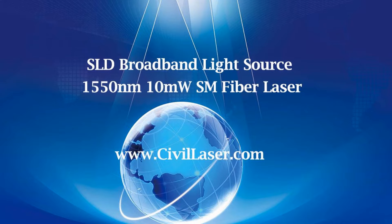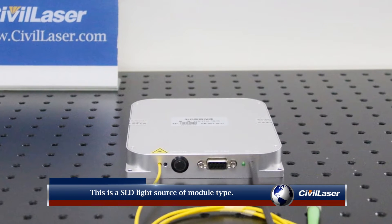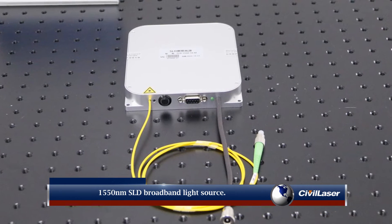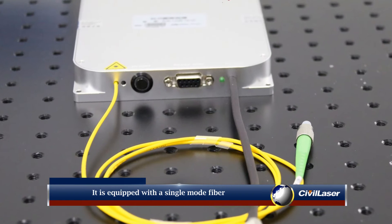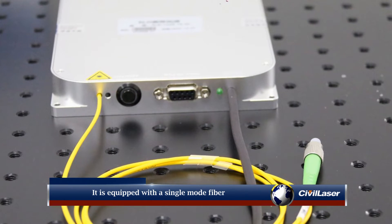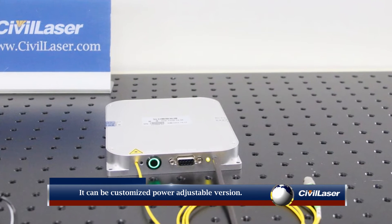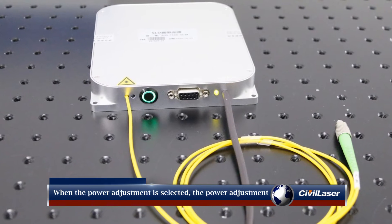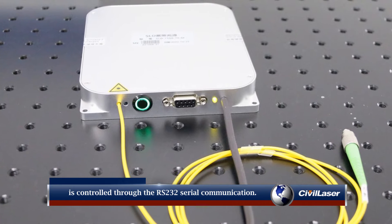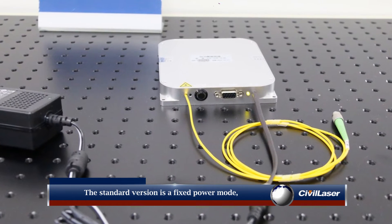This video is from Civil Laser. This is a SLD light source of module type, 1550 nanometer SLD broadband light source. It is equipped with a single mode fiber. It can be customized as a power adjustable version. When the power adjustment is selected, the power adjustment is controlled through the RS-232 serial communication.